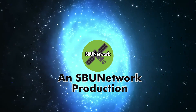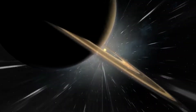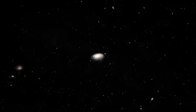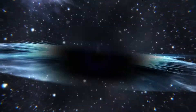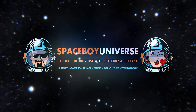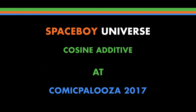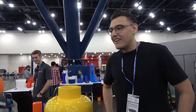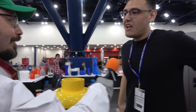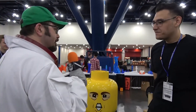You are listening to Spaceboy Universe. My name is Spaceboy, and you are? I'm Steven Avila. I'm a software engineer here at Coastline Additive. So tell us a little bit about what y'all are doing today.